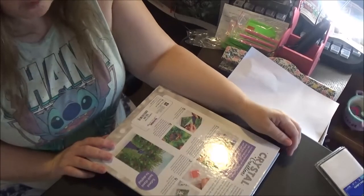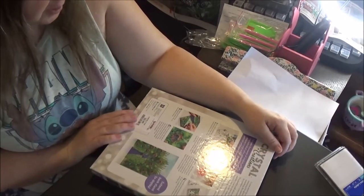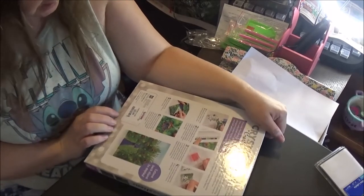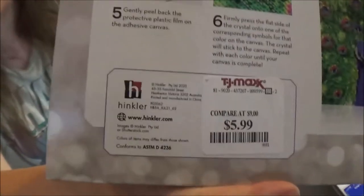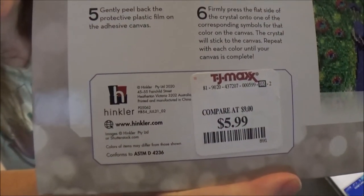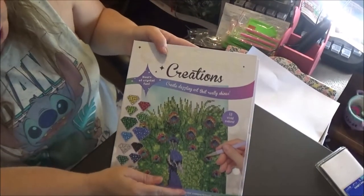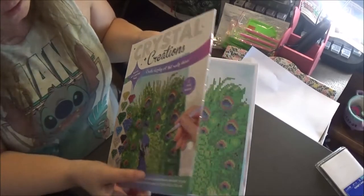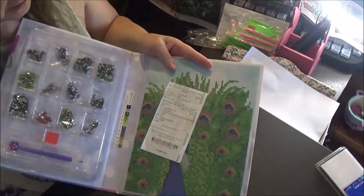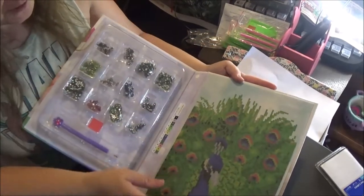Hello everyone and welcome back to my channel. Today I am unboxing something that I got at TJ Maxx. This was $5.99 and it's called Crystal Creations. It's got 12 colors in it. That was my receipt for Joann's that didn't even go to this.